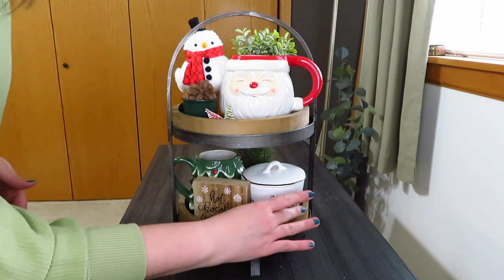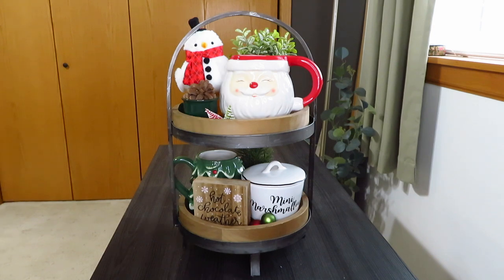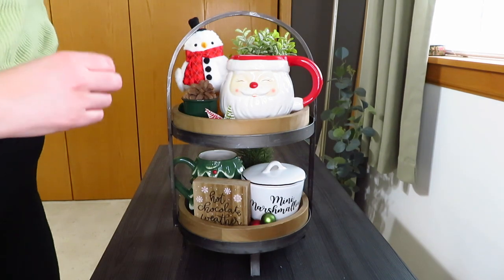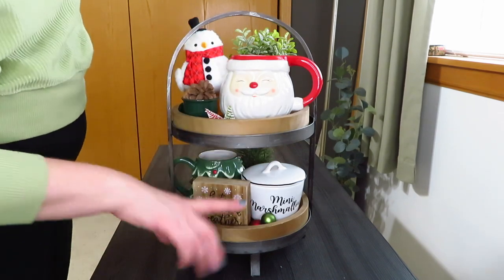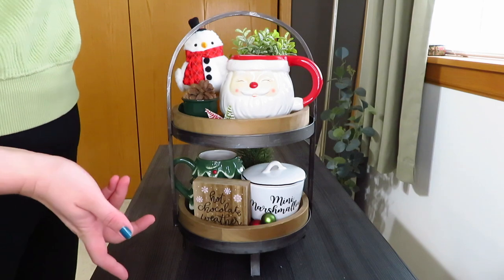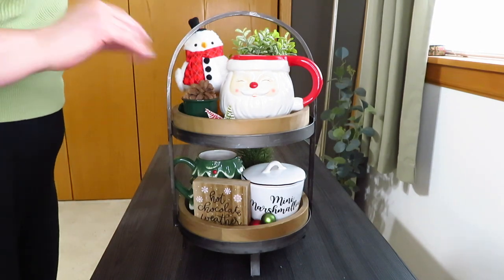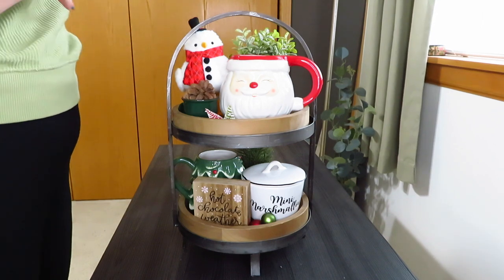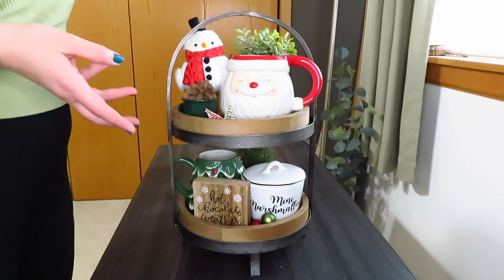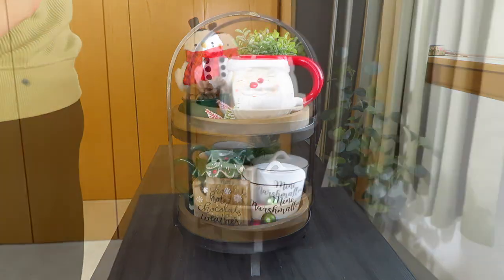I added the ornaments down at the bottom just to add a little more color and fill in the bare spots. You could have easily used some greenery, put ornaments on the top and bottom, or used more pine cones. Garnish is just my little thing I like to sprinkle in — it's like salt and pepper. You can put too much, but I don't think you can put too little, so it's kind of one of those things.